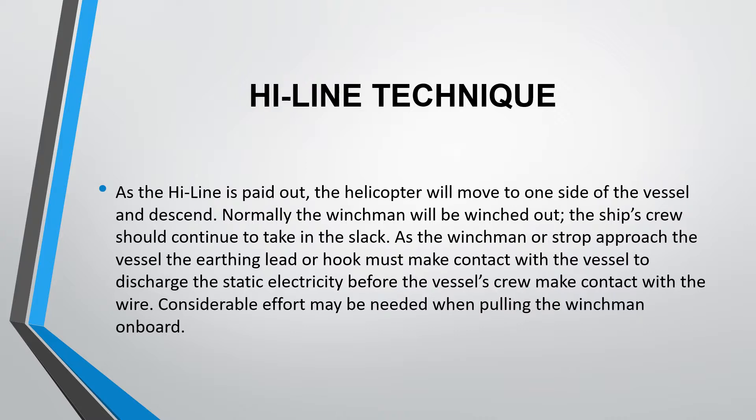Normally the winchman will be winched out, and the ship's crew should continue taking up the slack in the meantime. As the winchman or strop approaches the vessel, the earthing lead or hook must make contact with the vessel to discharge the static electricity before the vessel's crew make contact with the wire.